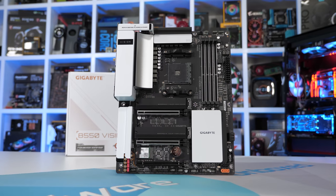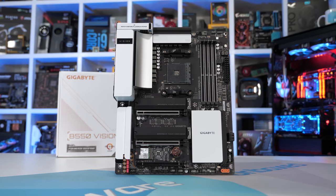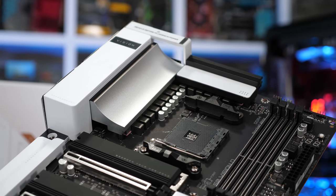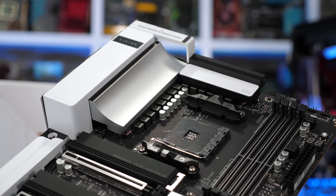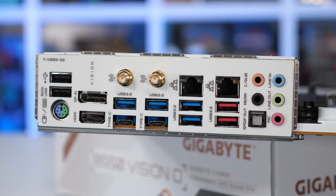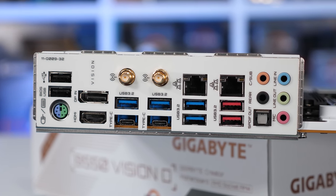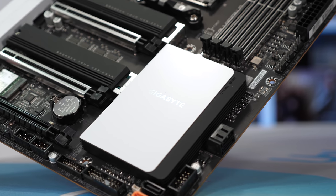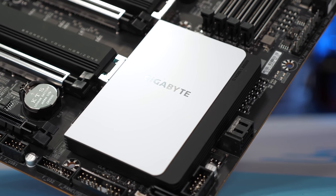The Gigabyte B550 Vision D shares the same VRM design and configuration as the B550 Aorus Pro, though it loses the real finned heat sink, replacing it with just a giant slab of aluminium. The good news is that both heat sinks are still connected using a direct touch copper heat pipe with the same high quality thermal pads, so cooling performance should still be very good. At $260 US the Vision D is expensive but includes basically every feature possible, though it is a little light on SATA ports and for some reason has two gigabit LAN connections with no 2.5 gigabit option.